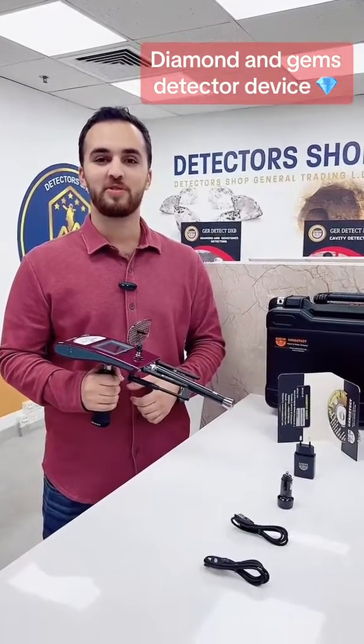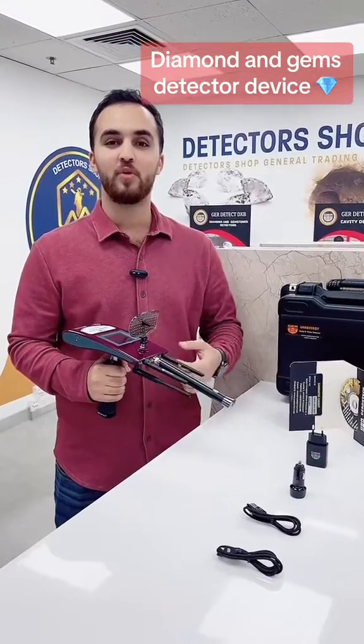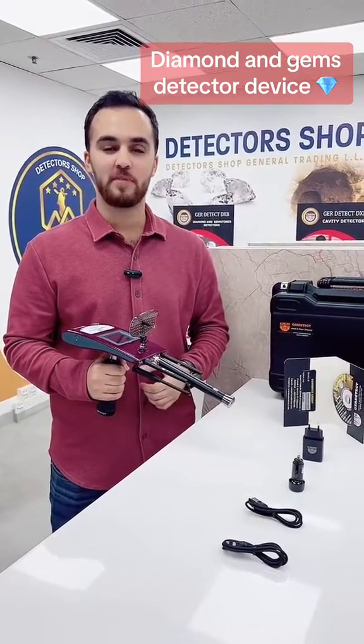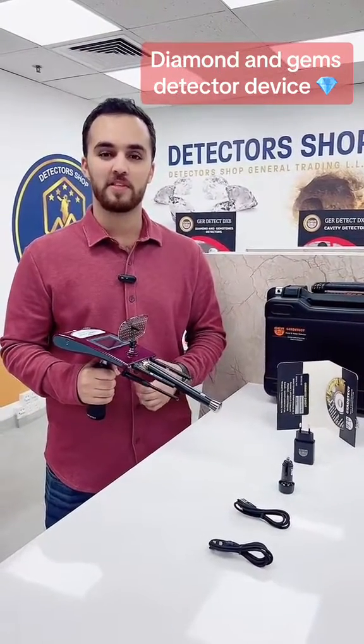For all diamonds and gemstone seekers, today we will present to you Diamond Hunter Smart from GER Detect Factory. It works with a long-range system. It can detect diamonds plus 18 types of gemstones with a depth of 50 meters and front range of 3000 meters.